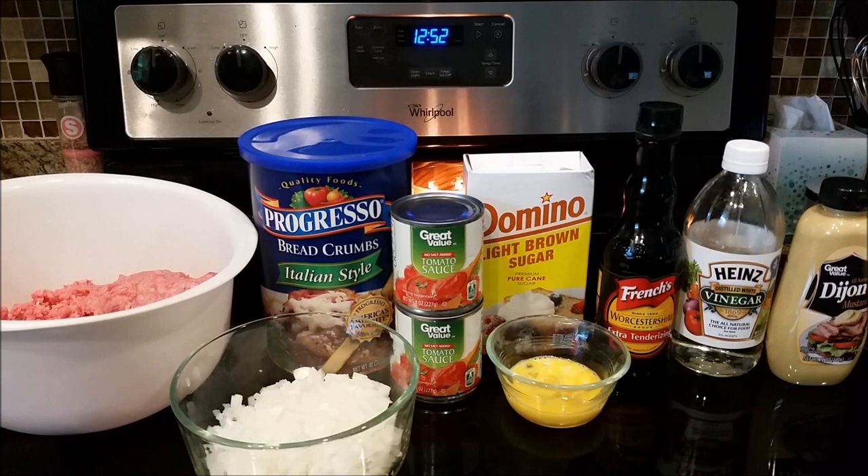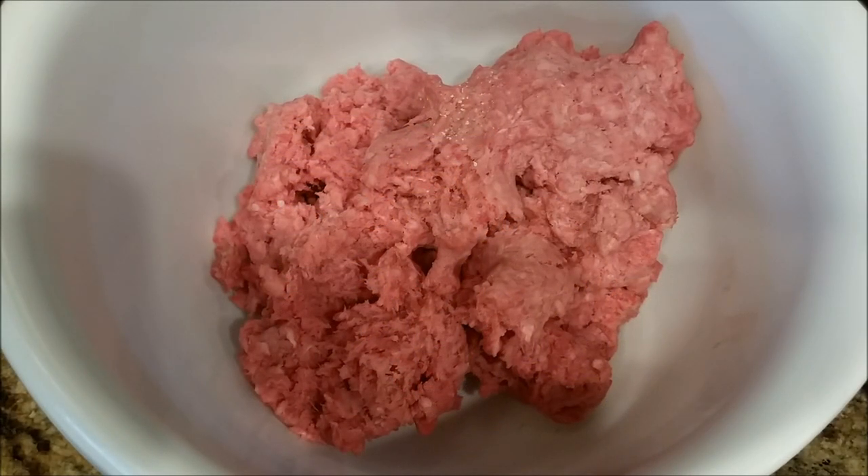When you see the water option on the recipe, I've never done that. You're going to preheat your oven to 350 degrees. I'll show you how to mix it up, put it in your 9 by 13 pan, pop it in the oven, and cook it for about an hour. I like to serve mine with mashed potatoes, peas, and rolls — traditional meatloaf sides.